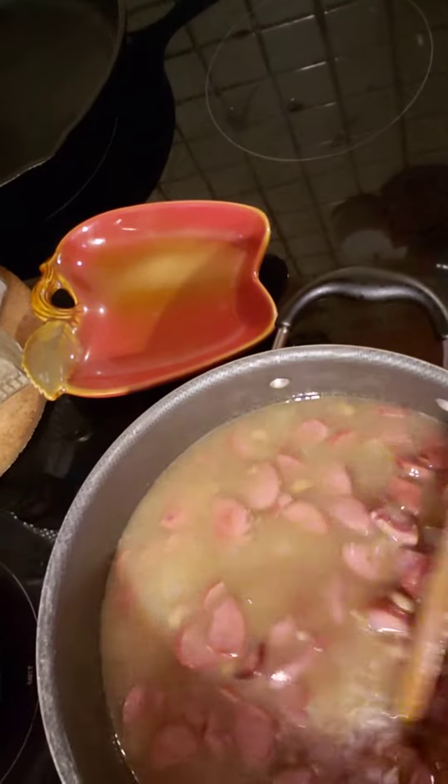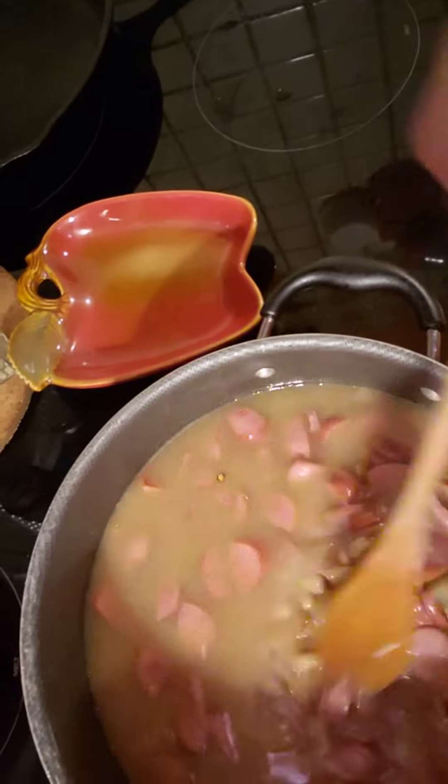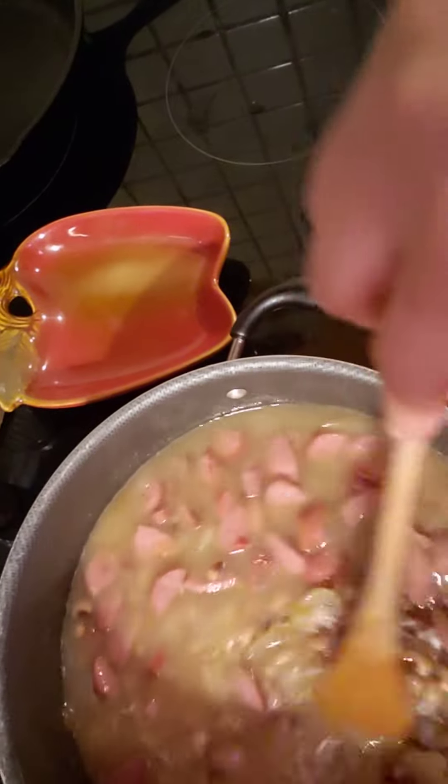So we've got the rice, black-eyed peas, and the liquid added in. I've stirred it all to incorporate it together.